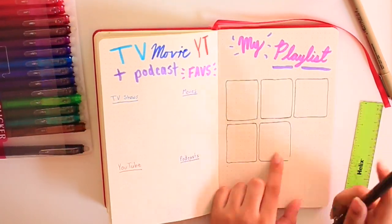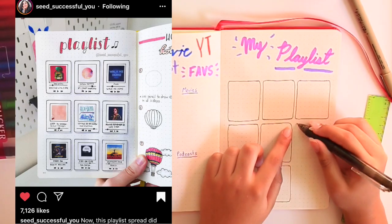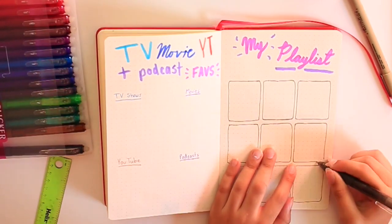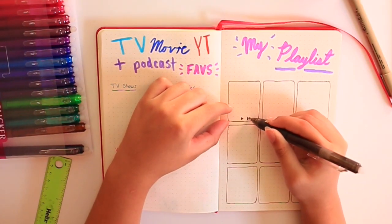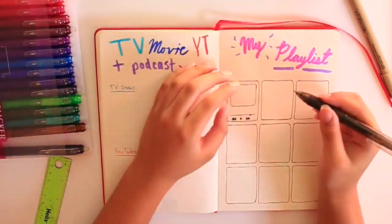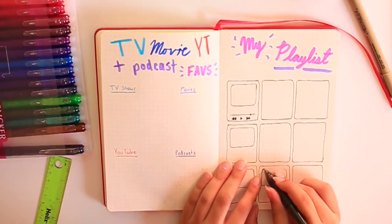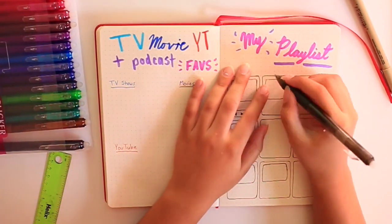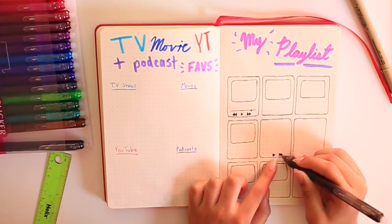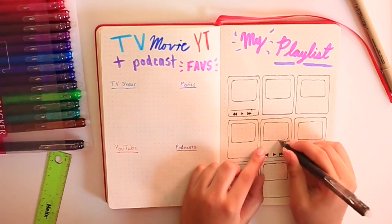The Instagram account that inspired the playlist page I am drawing is seed_successful_use on Instagram. I remember seeing this post such a long time ago and thought it was so cute — I kind of just wanted to recreate it and print out the song covers and put them there with the song titles. I put little play, rewind, and fast-forward buttons. I was going to do it for all of them but got too lazy, so I just did three diagonals. I feel like it still came out really cute and looks intentional, which is always my goal.